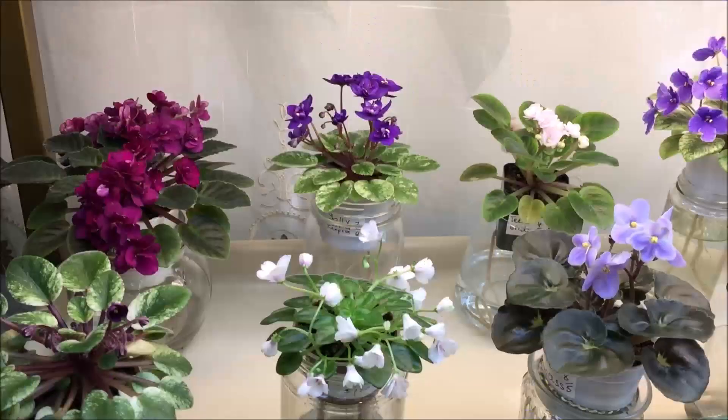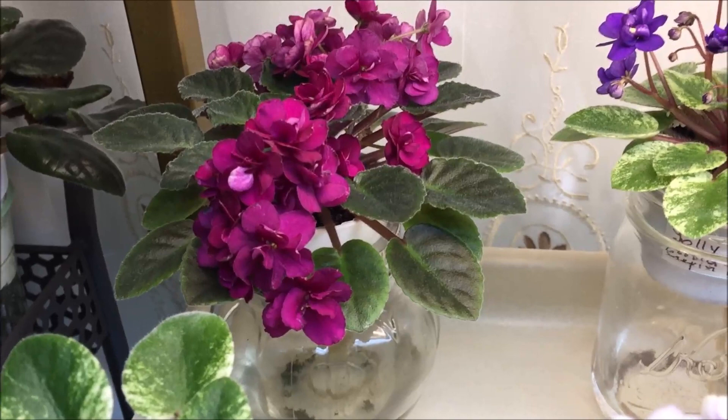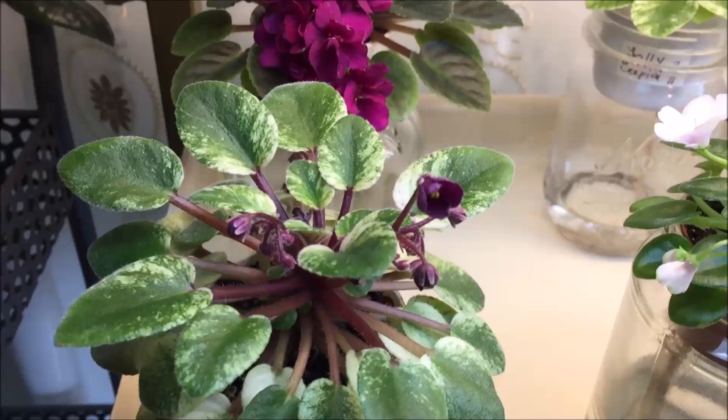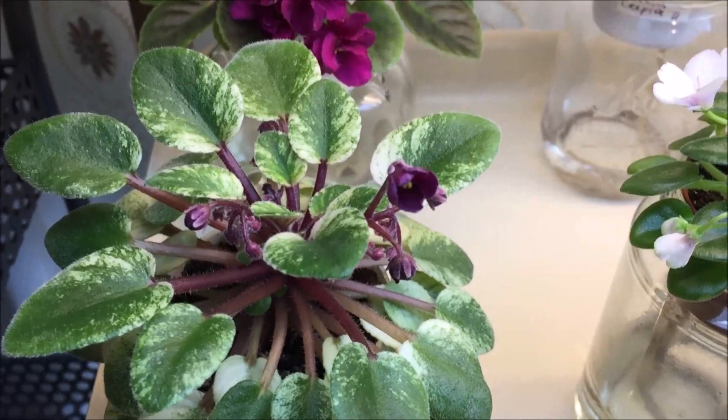Here is Jolly Fireball — it's a beautiful semi-miniature with double dark red blooms and a symmetrical rosette. Next is Jolly Jubilee, a miniature variety with dark purple blooms that have some dark red undertones, and it has golden crown variegation.